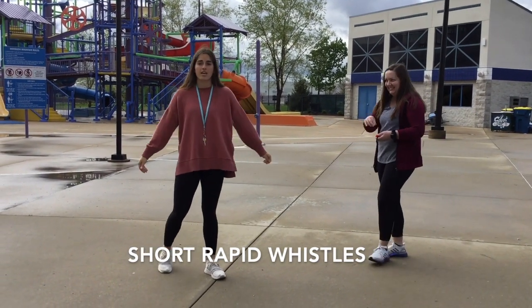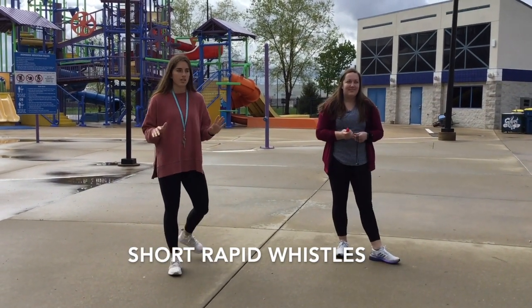Everybody's going to look at you and then you can just say, everybody out of the pool — just make sure you say it nicely.